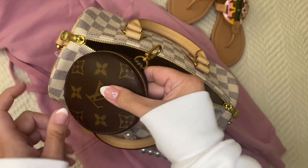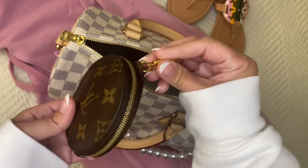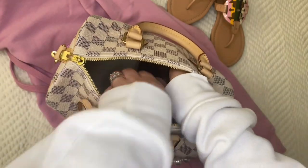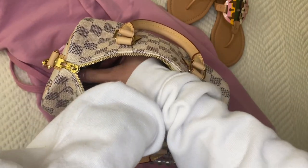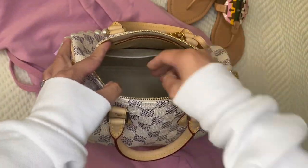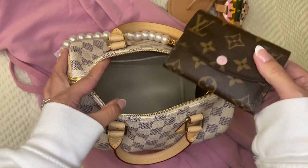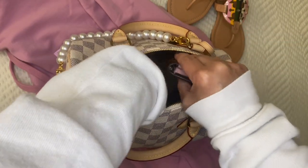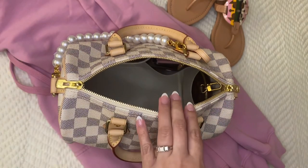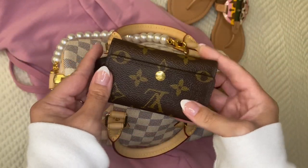I could clip the coin pouch on my Speedy B — its purpose is to hang from bags and hold things. It would be kind of fun to hang it outside with these two different patterns you don't normally see together, but today I'm just going to put it inside my bag. It's holding some lip product. I'm still using my Rosalie wallet, so I'll slip that into one of the pockets, along with my six key holder.